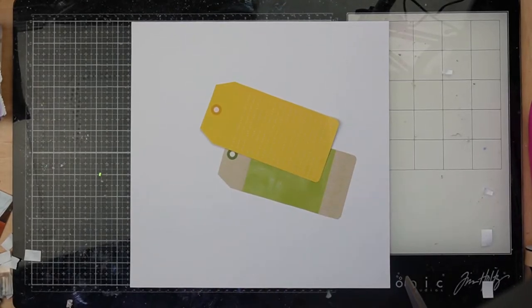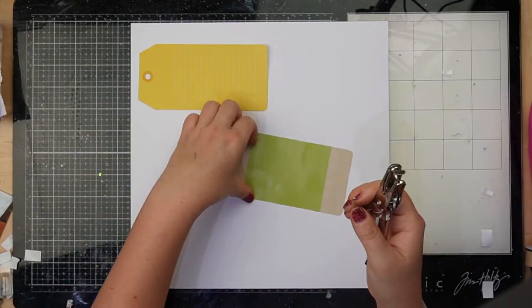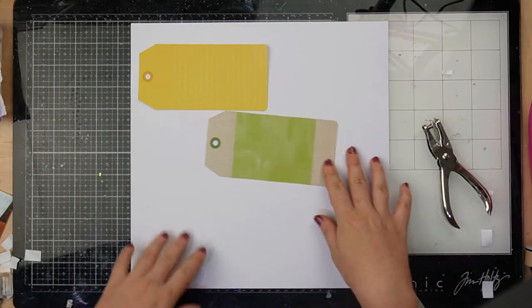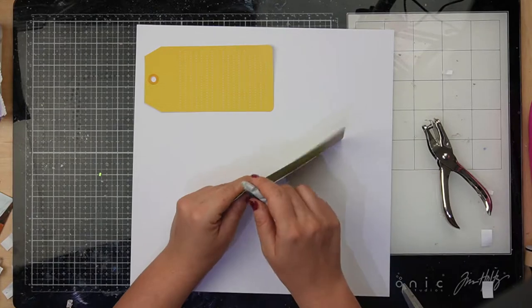Hello everyone and welcome to Scrapping Beauty, also known as Crazy Craft Obsession. For those of you who don't know me, my name is Cassandra and welcome to the channel. Today we are doing a Crazy Kit Monday — it will be the last one for the month and I've decided to use the tags from one of the papers in the main kit.